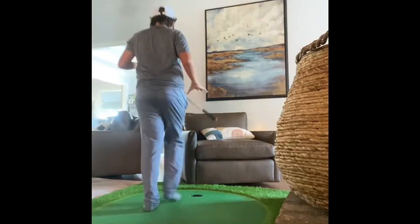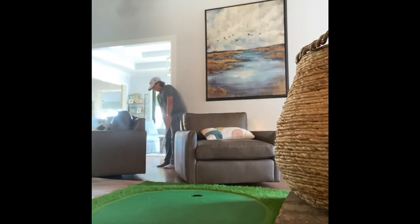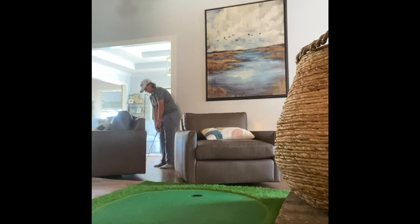You guys might be able to see me on the left — I'm just going to get a shot here. That's the camera — close finish off the birdie. Oh wow.